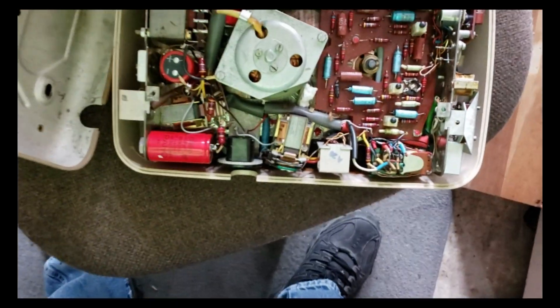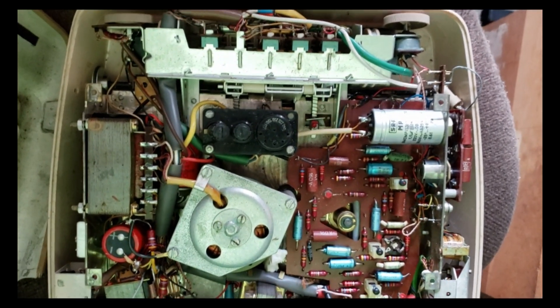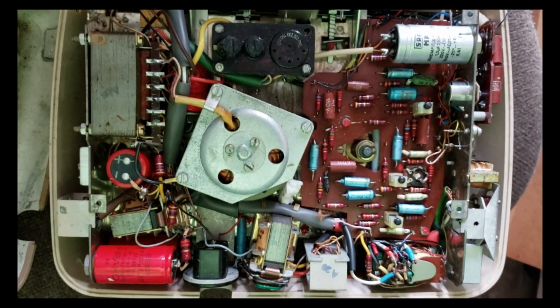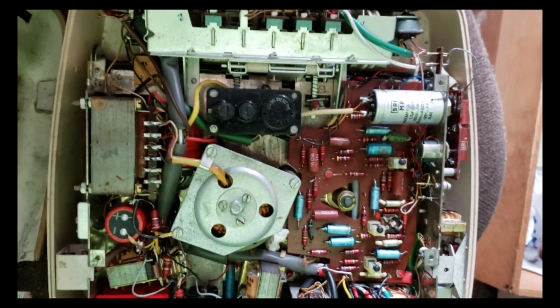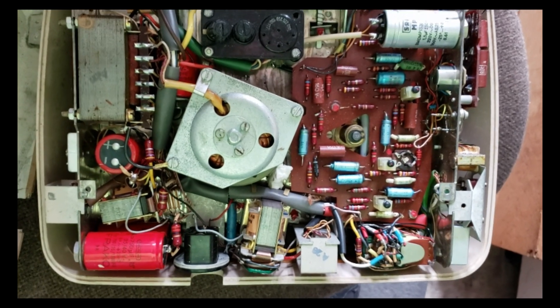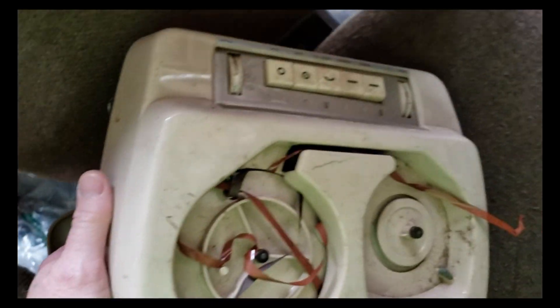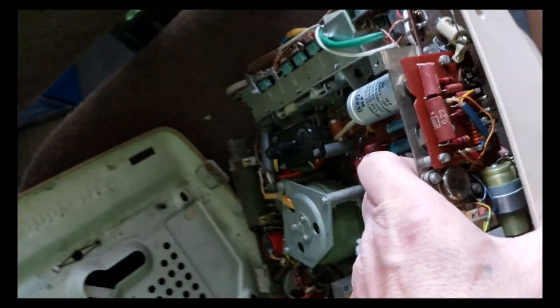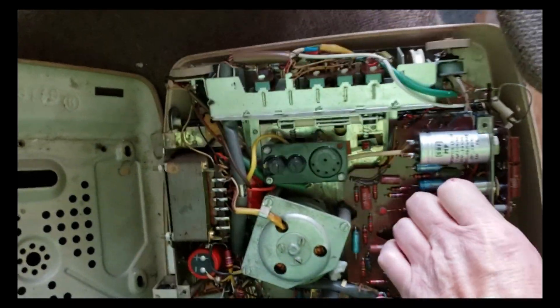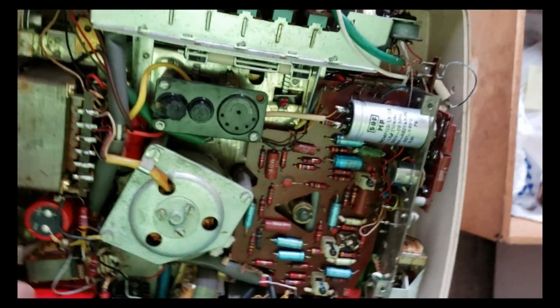Hello everyone, kind of off topic of the pens and everything we've been talking about, but found this today. We were checking to see if we could resell it, maybe even for parts, because it was left open. What it is, is an old reel-to-reel.